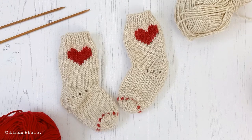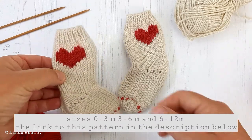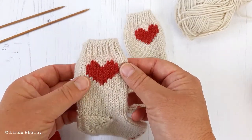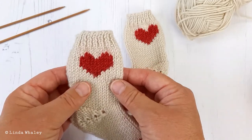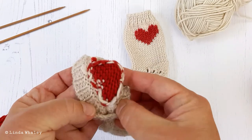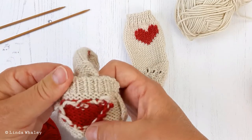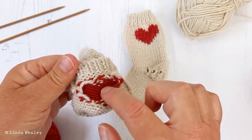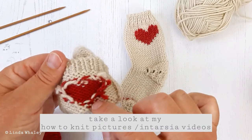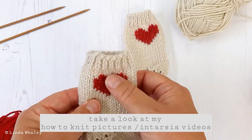Here's a closer look at my Little Hearts baby socks. The little heart shown here has been worked in a technique called intarsia, which is a heart that's sewn without floats running across the back. These threads here are the little ends that I've sewn in afterwards. If you'd like to learn how to work intarsia, please do look at my intarsia video.